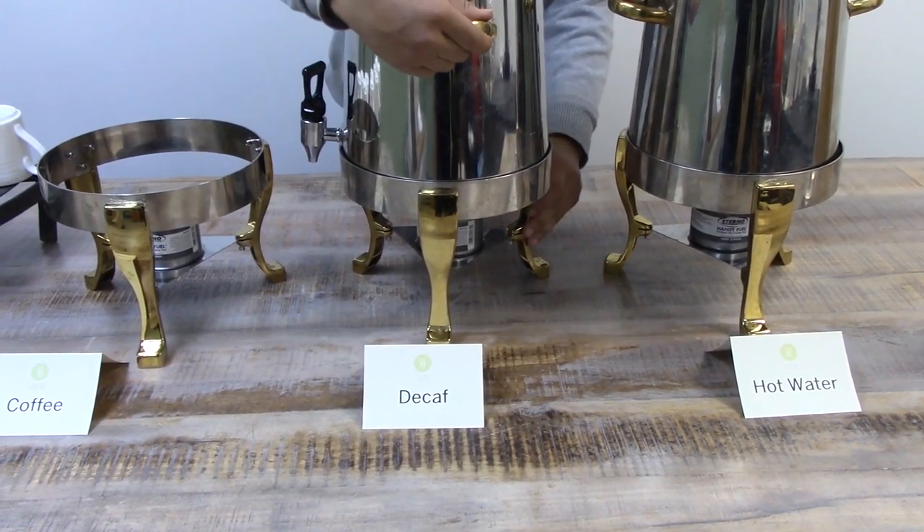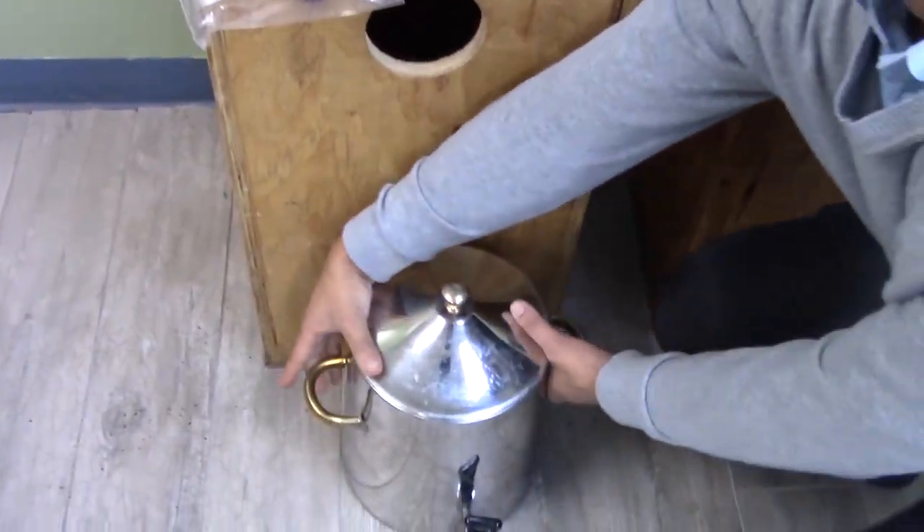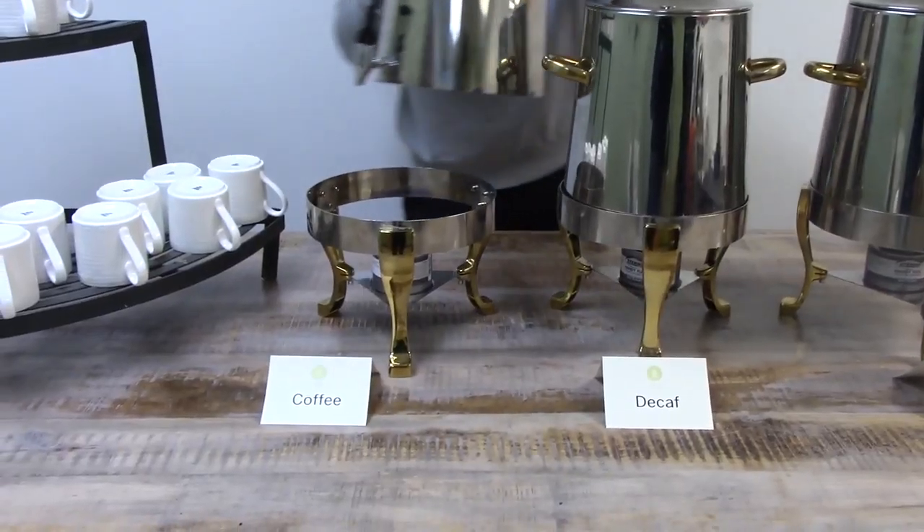If the coffee station is manned, face the spouts toward the back of the table. If the station is self-serve, face the spouts toward the front of the station.